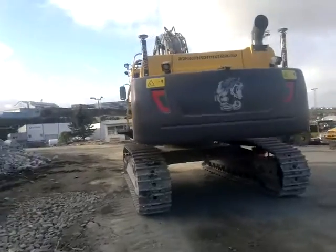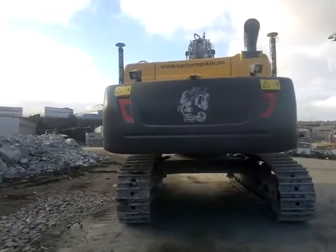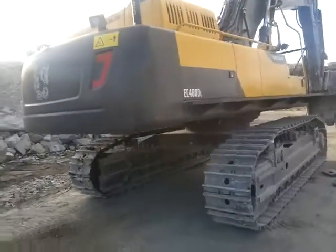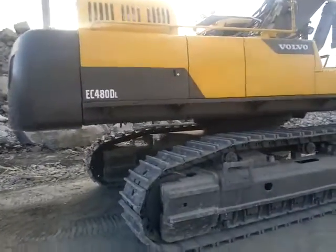The first is a four cubic meter in the center of the new Volvo EC480. This is a four cubic meter and this is a three cubic meter. This is also a ten cubic meter.